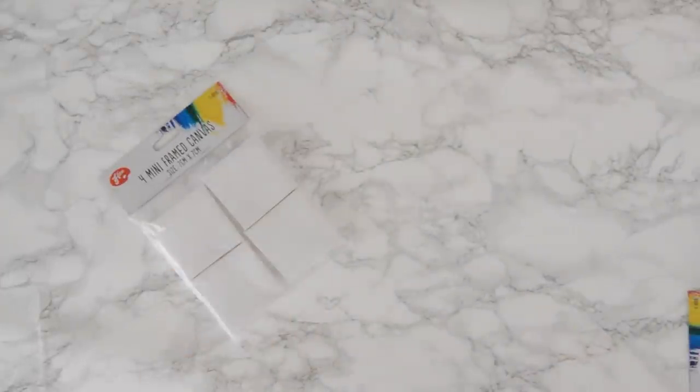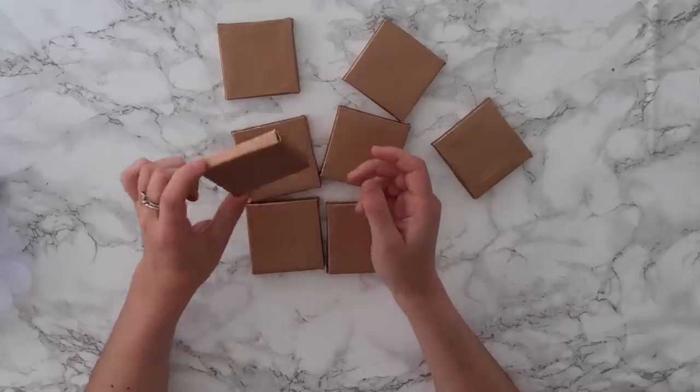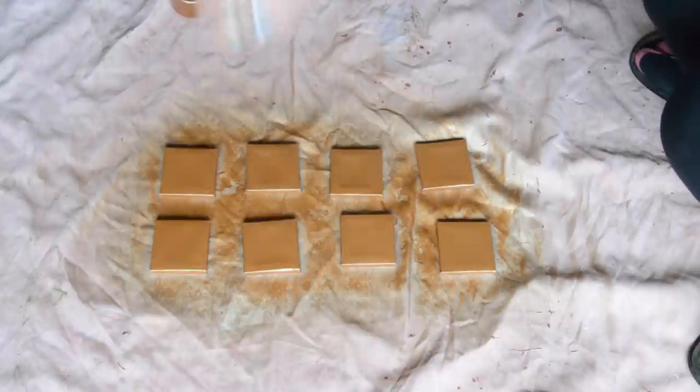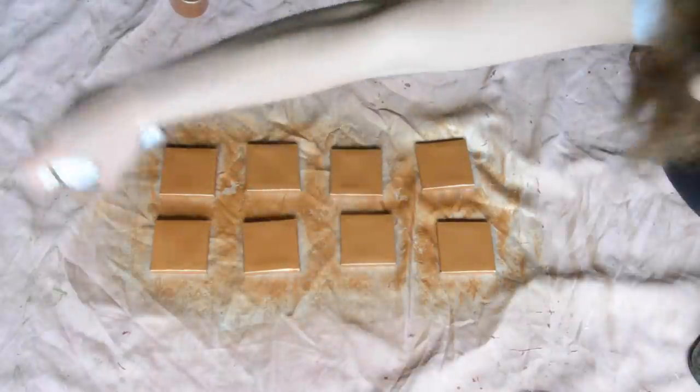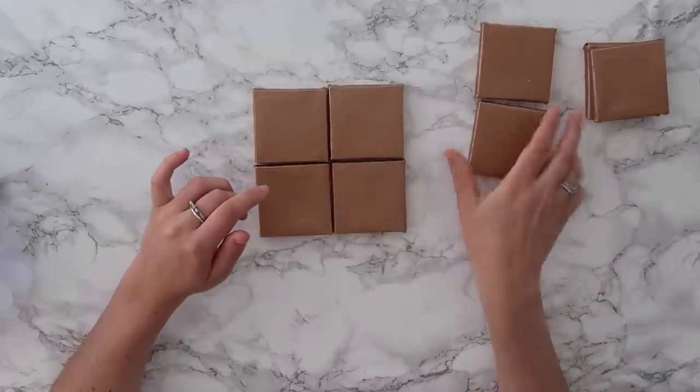Whilst that glue gets a little bit tacky I'm going to move on to the next DIY. For this one you will need some canvases, copper spray paint, and a Sharpie. There's a little backstory behind these canvases — I ordered them online and didn't measure how big they would be, and when they arrived they were tiny. So I spray painted them copper, because who doesn't love copper spray paint, and I've decided I'm going to do four of them.